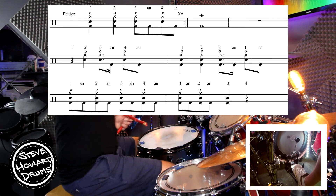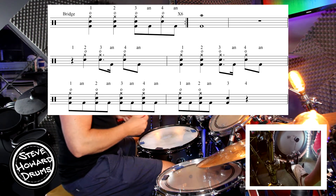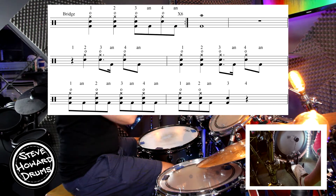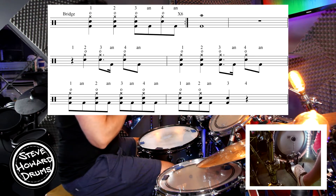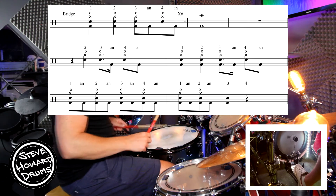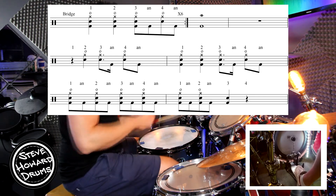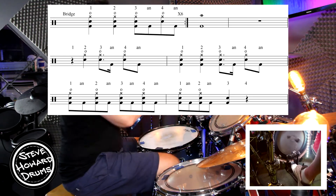Then we have a crash cymbal for one bar, then a rest for one bar, then we come back in — which will be the ninth bar. We're going to go one, two, three and four and. On beat two we've got a dotted eighth note, which means you've got to hold it on a little bit: one, two, three and four and. Then quick from that sixteenth note kick. Let's do the tenth bar: one, two, three and four and.